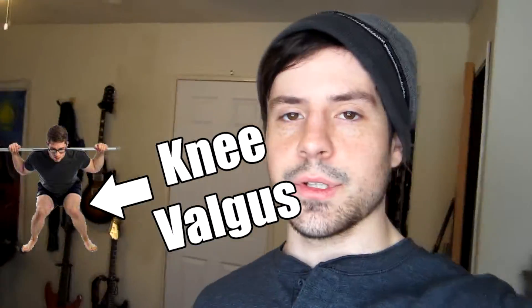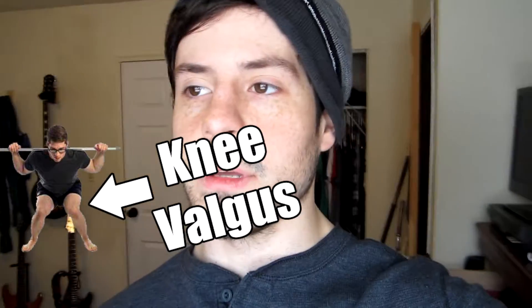Today's video is on what's called knee valgus, or more commonly known as just your knees caving in. This can happen during squats, jumping, and really any kind of movement.